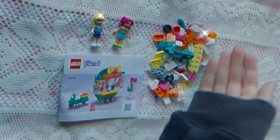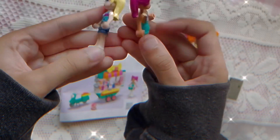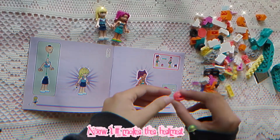Okay, let's build! Lego dolls! Now I'll make the helmet!